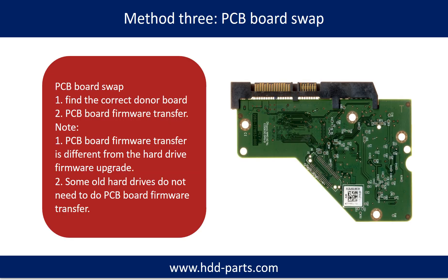Fixing hard drive PCB board method 3: PCB board swap. PCB board swapping includes two steps. First, find the correct donor PCB board. Second, PCB board firmware transfer.